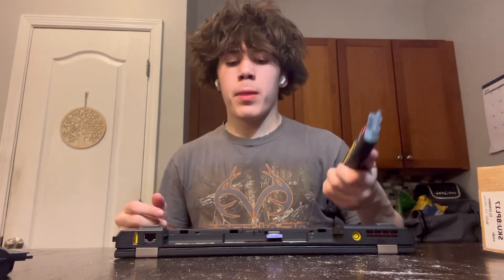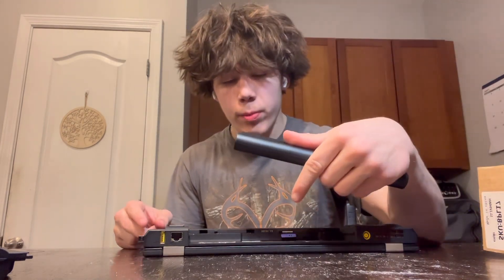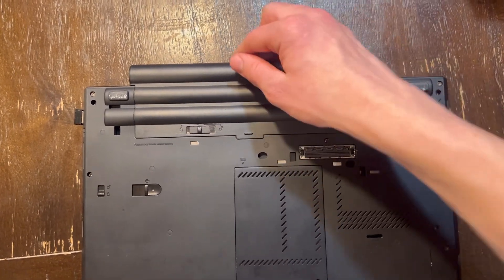This is how we're going to put it in — the exact same way. We're going to slide it directly into the slot right here. Slide it in fully. Wait till you hear a click lock. There you go.